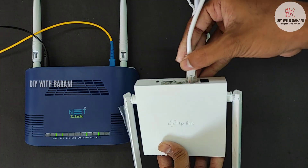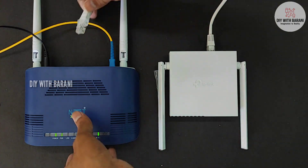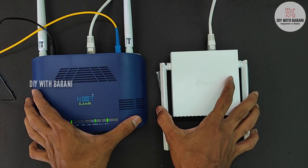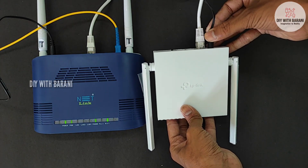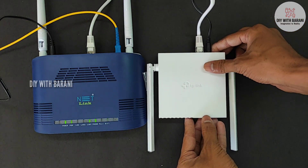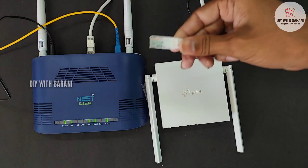Connect the router to the main modem using an ethernet cable — connect the cable from the modem to the WAN port of the router. Now connect the power cable and check whether the router turns on. After it turns on, my main modem detected the router and its LAN indication lights blink. Now our router is receiving the internet signal from the main modem.